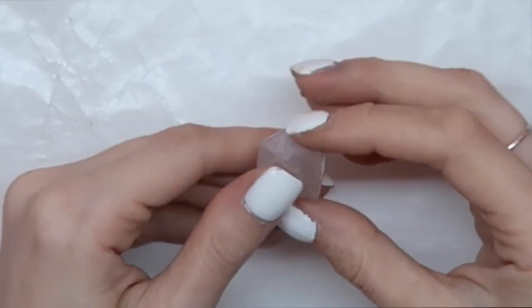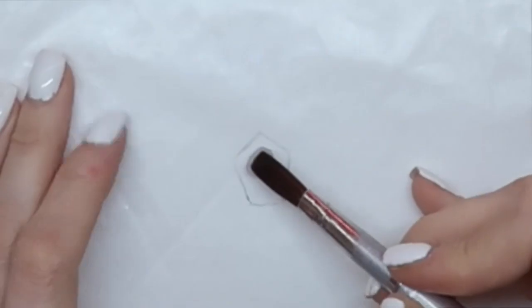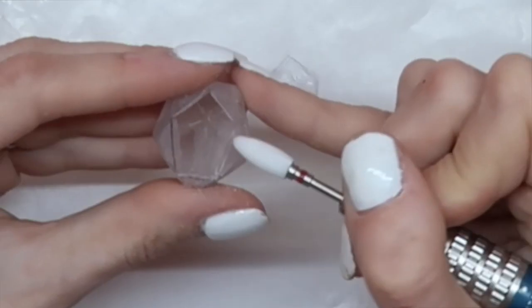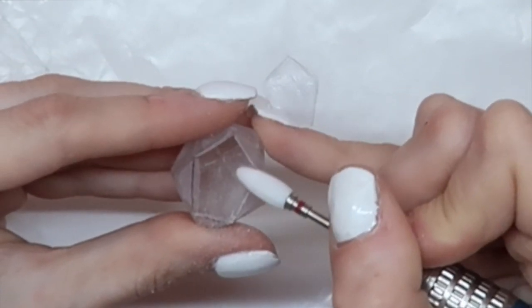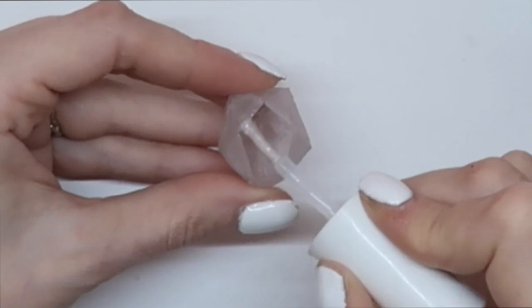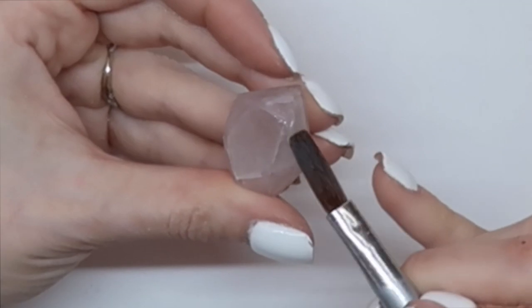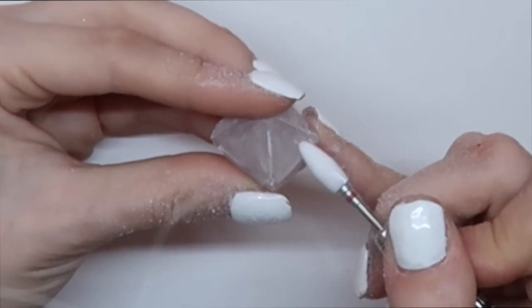Once your cuts have been placed and it's fairly symmetrical, you're going to flip your stone upside down and trace out the top. Next, I'm going in with a fine ceramic cone bit just to flatten off those top edges so that the piece fits nice and flush. I'm using a little bit of base glue and then placing the top on with tweezers and filling in the cracks with a little bit of acrylic just for stability.